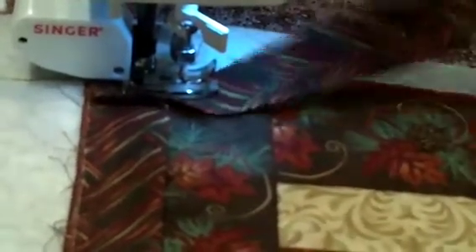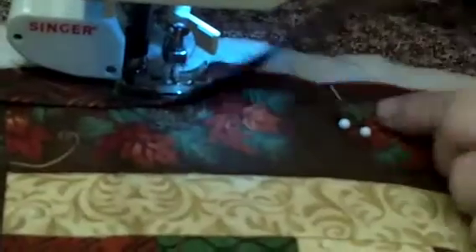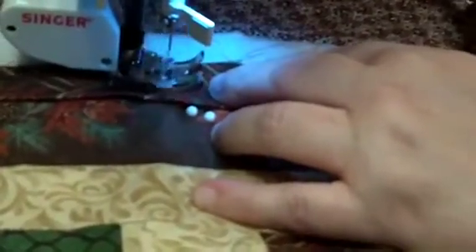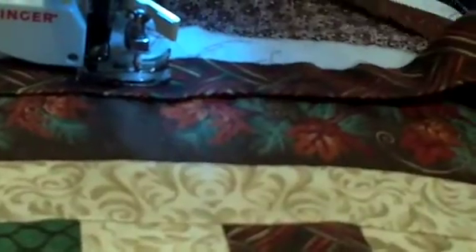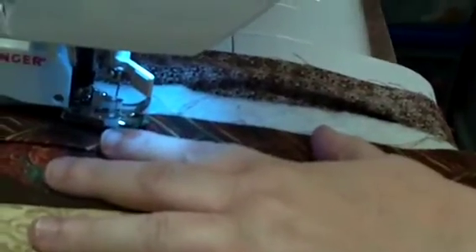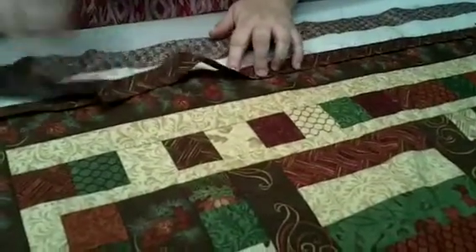Now I need to tell you when you start your binding. I put two pins in to tell me where to stop. When you start, you pick your place to start — I like to use a long edge. Leave about a 12 inch tail. Then start stitching and go all the way around doing your corners. Then come around and put two pins to remind yourself to stop at that point. You remove your quilt, take it out, cut your threads, and lay it out flat.